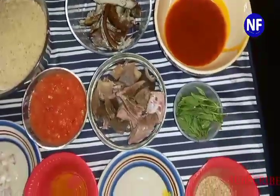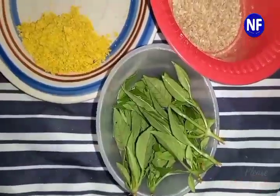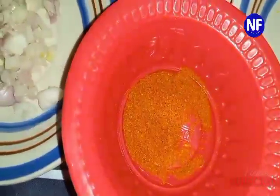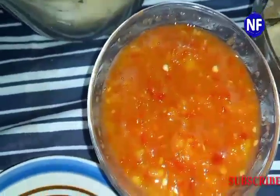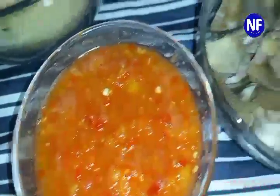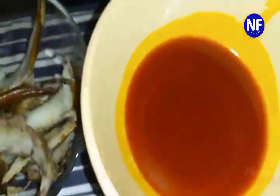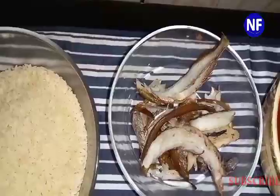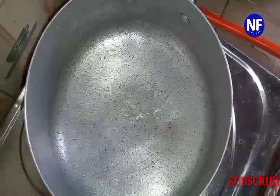Here are the ingredients we'll be using for today's recipe. We have scent leaf, ugwu leaves, grounded crayfish, seasoning cubes, grounded pepper, onions, fresh pepper, goat meat, a little bit of pomo, whole crayfish, palm oil, and local smoked fish. Let's get started!